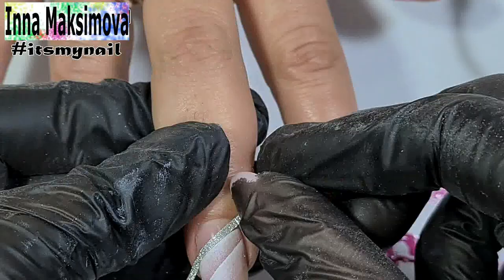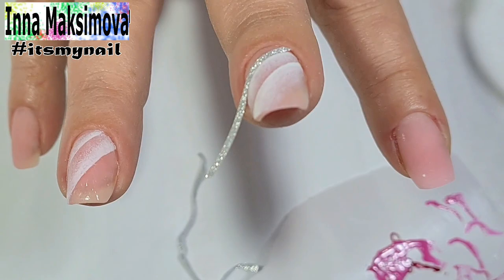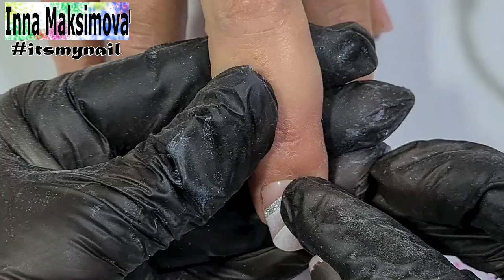I add some ribbons to the design. They are on adhesive backing — I just stick them on. I cut off the excess in such a way that a millimeter remains from the cut to the edge of the nail. Then the ribbons will be completely covered by the top coat and will hold until the next correction.